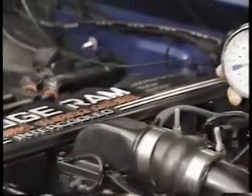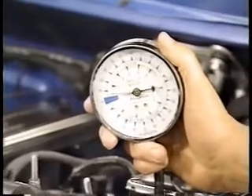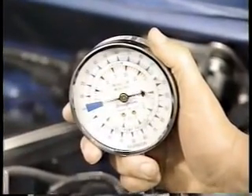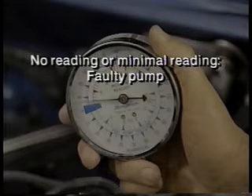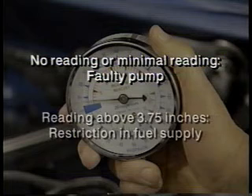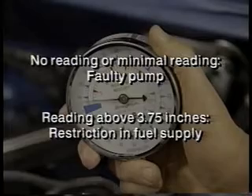Run the engine at 1,500 RPM for about 30 seconds. The vacuum gauge will begin showing a reading when the pump begins operating at full capacity. If no reading or a minimal reading develops, the lift pump is faulty. If the reading is above 3.75 inches of mercury, check for a restriction in the fuel supply.